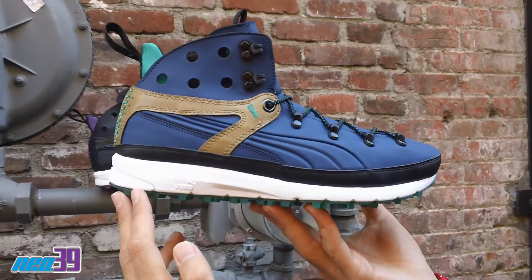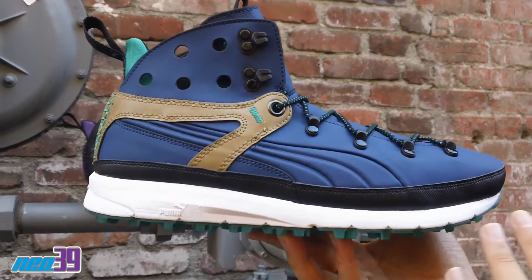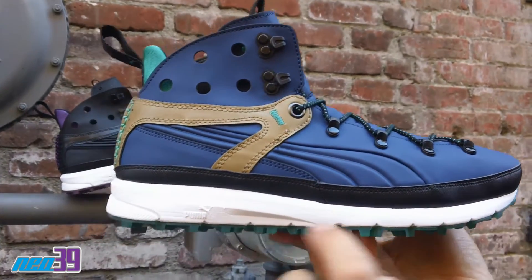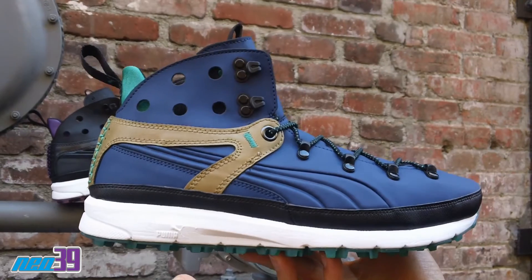Starting off right here at the outsole, we got a translucent green sole giving a nice pop of color. On the midsole, we're working with white and some Puma branding.